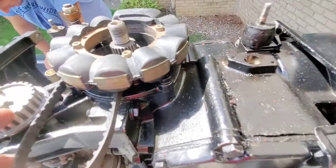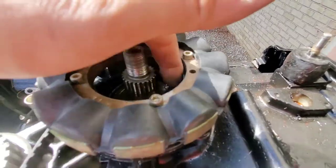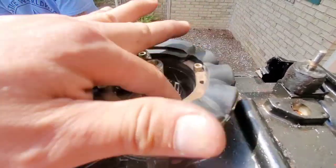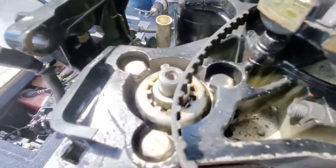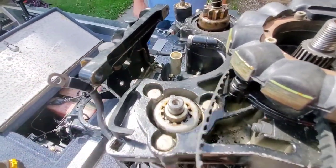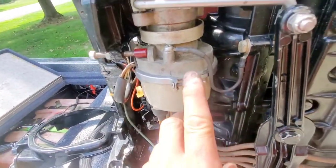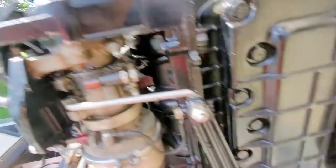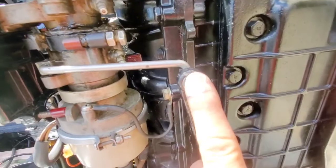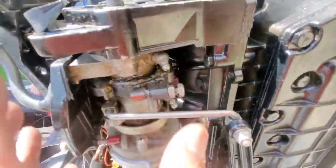Everything is removed. The belt is here — I did not want to disturb it. It's a little bit of work trying to get this back on. But now I have access to all these bolts here, so we're going to drop these three bolts and that's going to drop the distributor. We're going to take the cap off, disconnect all the wires here, disconnect the throttle linkage, and take the faceplate off — it's a size 11 metric. That should successfully drop the distributor.